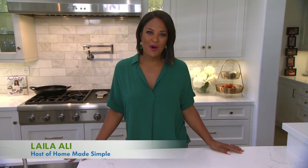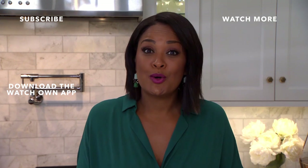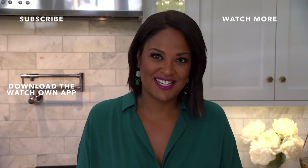Hey, it's Laila. Thanks for watching. Download the OWN app to watch full episodes of Home Made Simple anytime you want. Subscribe to the OWN YouTube channel to keep up with us, and don't forget to visit HomeMadeSimple.com to get inspiration for your next DIY project.